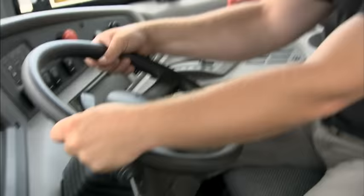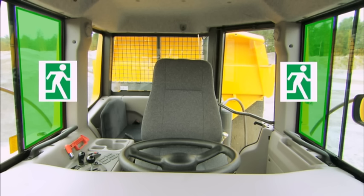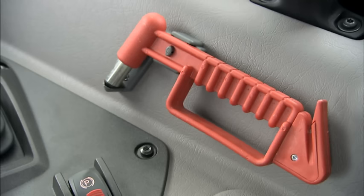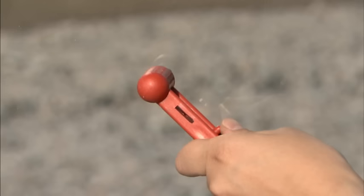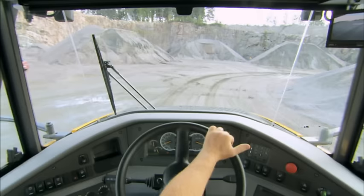If the hauler rolls over, hold on to the steering wheel. Do not try to leave the cab until the hauler has come to a complete stop. There are two emergency exits: the left and the right hand side window. In an emergency situation, use the emergency hammer to break the emergency exit window. It can also be used to cut the seat belt.